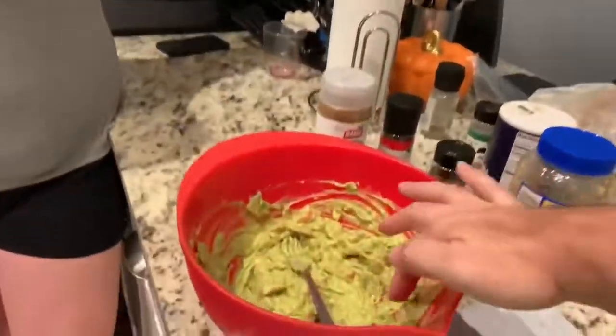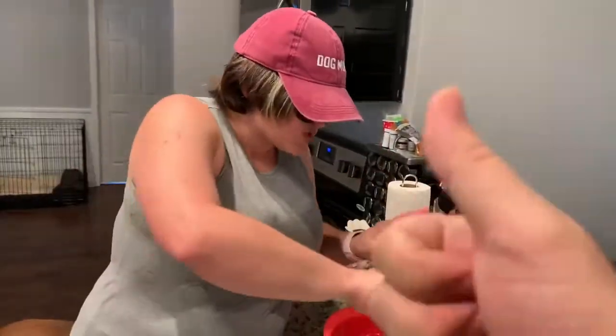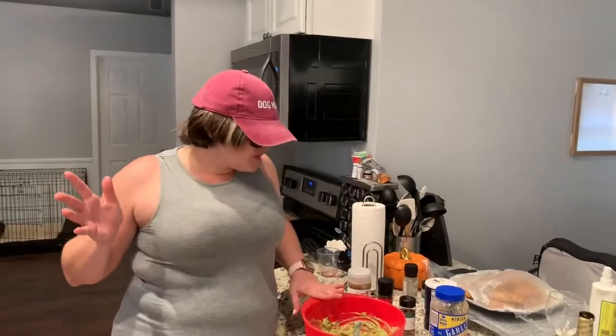Done. Perfect. So you've seen it right here — Carol's famous guacamole. Simple, easy, delicious, good for you. Beautiful. All right, goodbye everybody, I'll see you next time. Let me know how your guacamole turns out. Bye, friends.